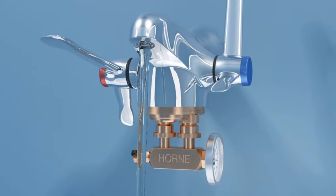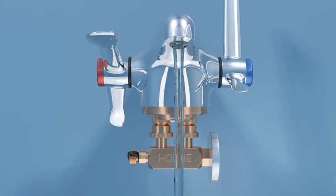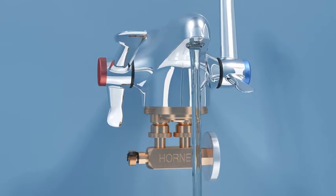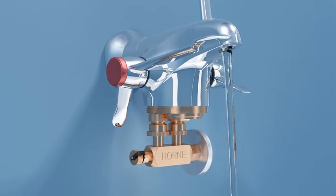As a safety precaution, cordon off the hand wash station and set up appropriate signage to prevent staff, patients and visitors from touching the tap whilst it is being sanitised and during its subsequent cool-down.